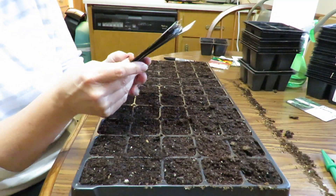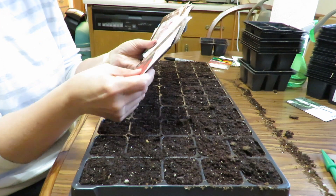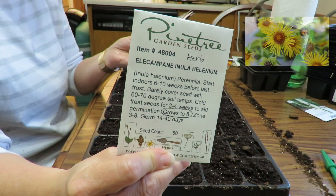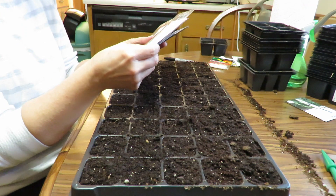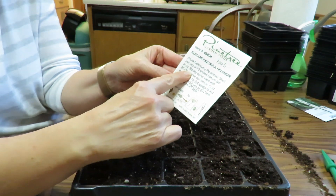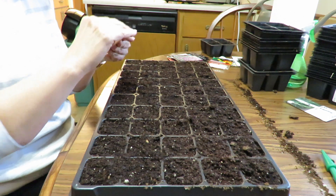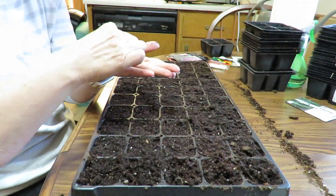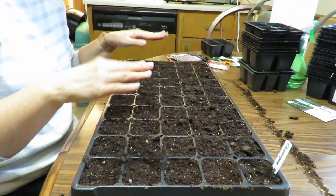Before I plant these I check out the back of all of them. One of these had to be refrigerated — this one. And I threw it in the freezer actually, for three weeks it's been in there. So that has already been done.